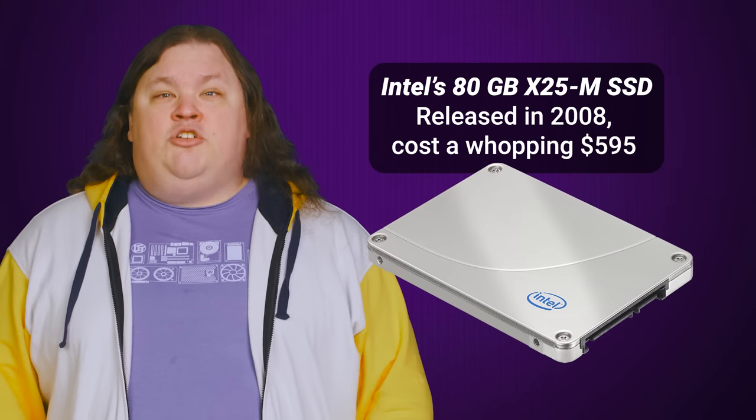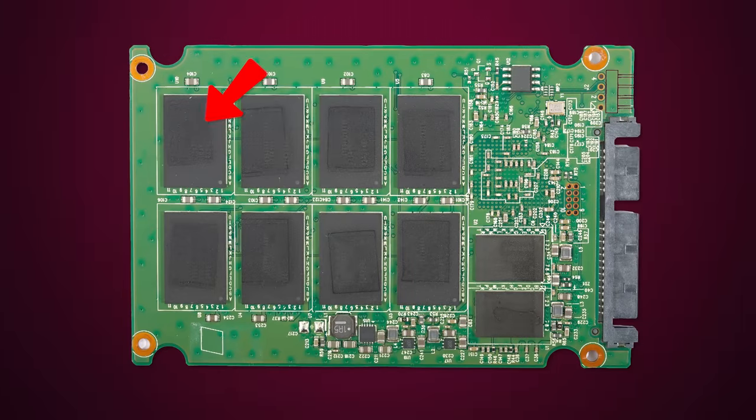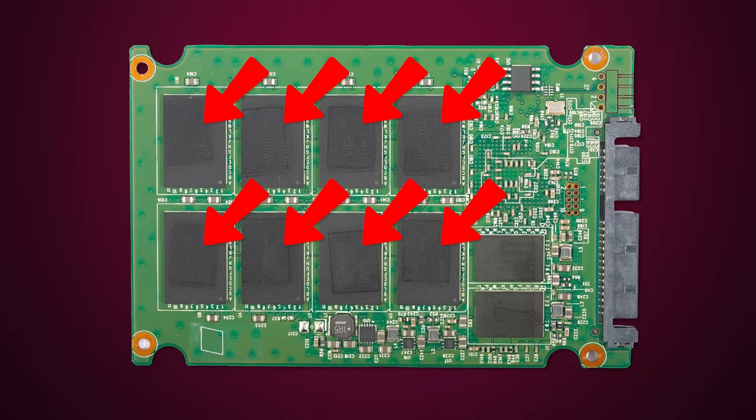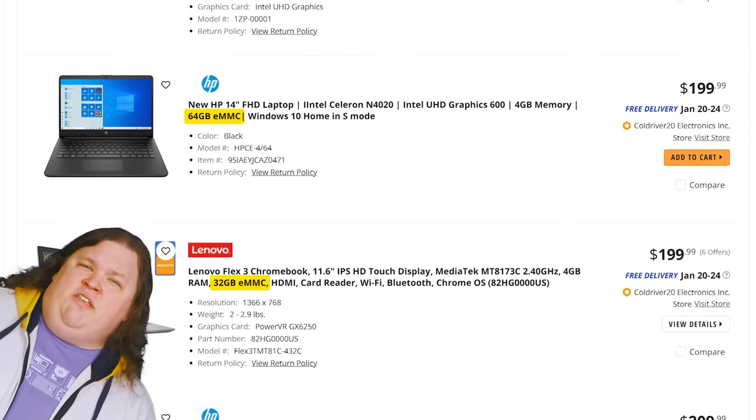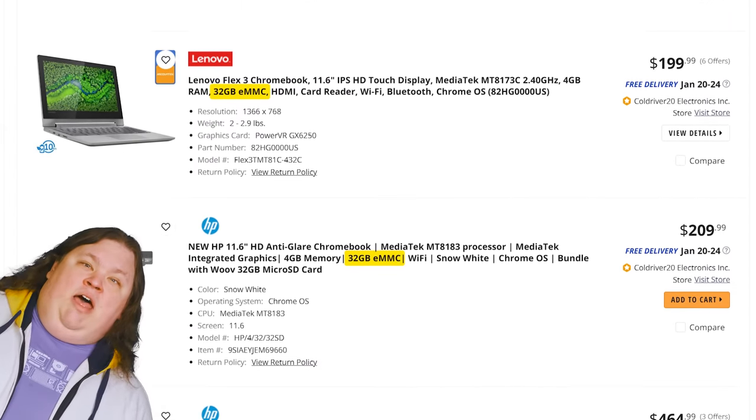Even though SSDs are now standard in most laptops rather than the luxury they used to be, eMMC is still the cheaper option. The NAND flash memory that actually stores the data inside eMMC doesn't have the same longevity as what you'd find inside a proper SSD — it wears out faster due to simpler firmware and lower quality hardware. eMMC also doesn't tend to give you as much storage capacity, as many laptops that include it only have 32 or 64 gigabytes to work with, which isn't a lot for Windows 11.